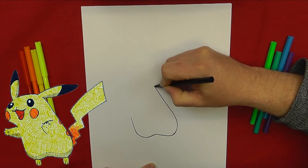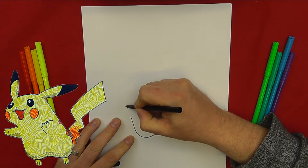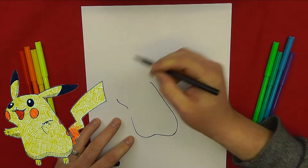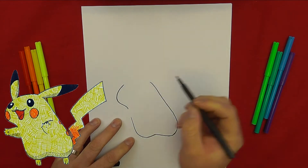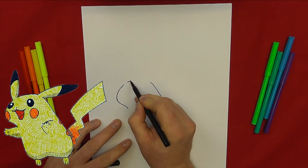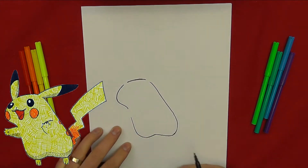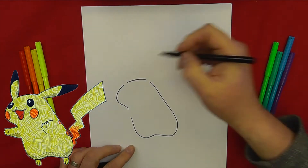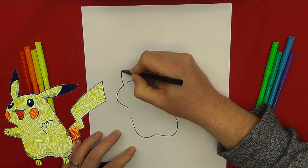Draw a line that slightly wobbles as it comes round, then bring the line up at a slight diagonal. Go back to the original starting point and add a little curved line out and up. The ears are very slim oval shapes that come out quite sharp.